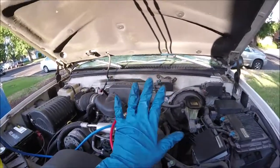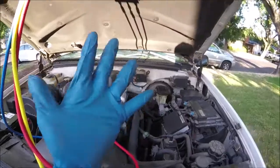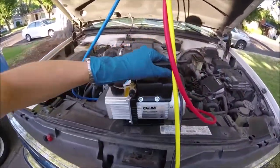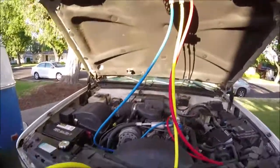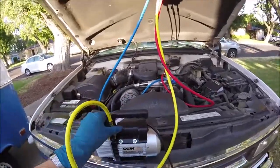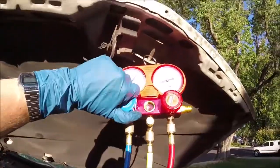I know my AC system has a slow leak because I've charged it once before and it lasted through the season but then died out by the next summer. This is only going to work if you have a small leak — it's not going to work if you have a big leak that leaks out in like a day. Now we'll take our vacuum pump and screw the yellow hose to the top of it. We want to vacuum the system to get all the air and moisture out, and this will also tell us if we have a really bad leak. If you cannot hold a vacuum, there's no point in recharging the system. Our vacuum pump is plugged in — go ahead and flip it on.